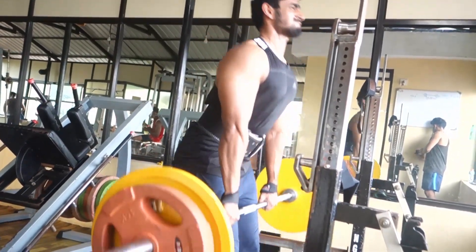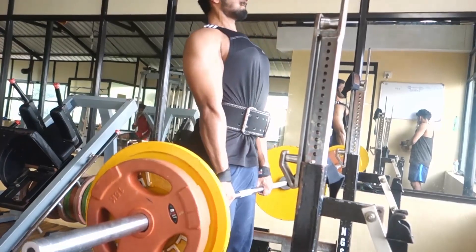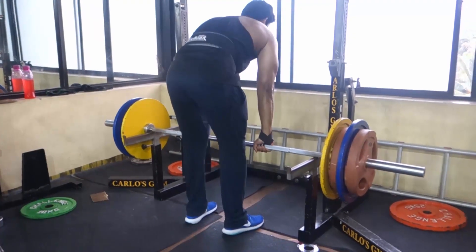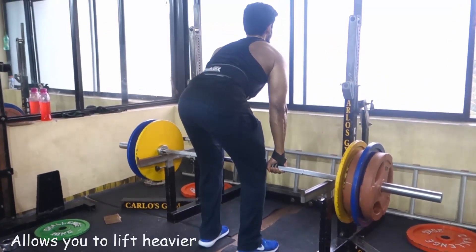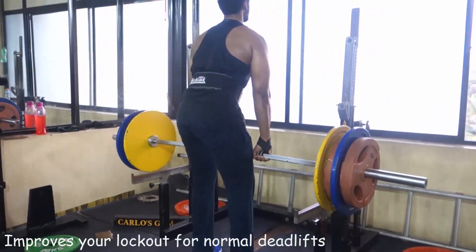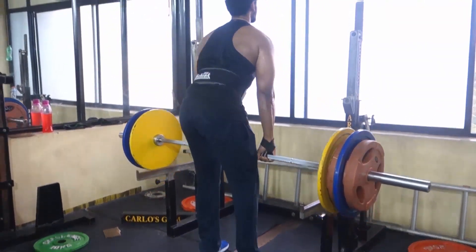The reason this exercise benefits a lot of people is because most people find it hard to deadlift very heavy weights due to various mobility issues. I recommend you perform this exercise once a week. As you can see, I'm lifting around 150 to 155 kg here, and since I don't have to go all the way down, it is easier to actually overload this exercise.